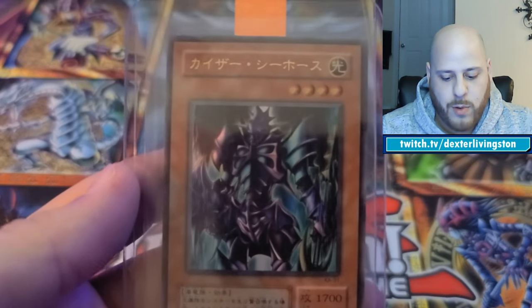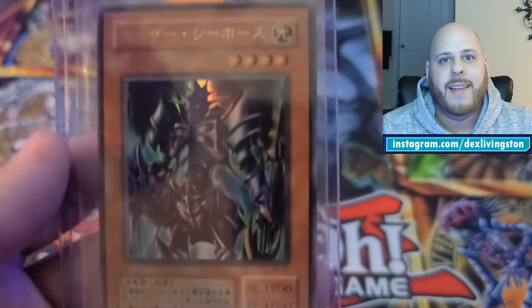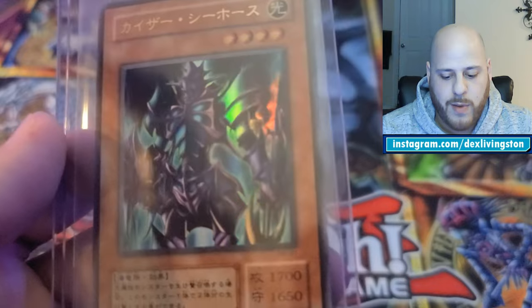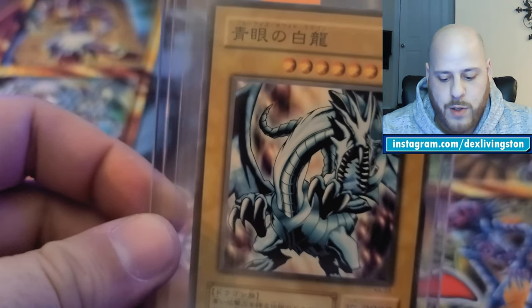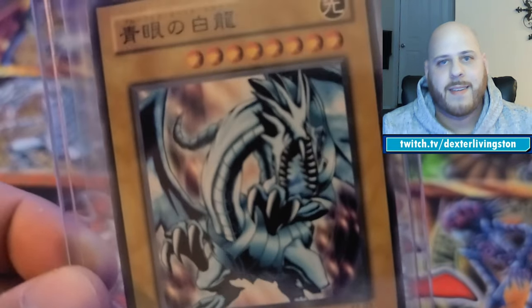I've also got some good Japanese cards from my buddy Mike — a lot of my Yu-Gi-Oh cards came from him, so thank you Mike if you're watching. This is a Japanese Kaiser Horse — or Kaiser something — from the first Japanese Kaiba structure deck. It's a pretty clean holo from that first deck. I love the Japanese cards.